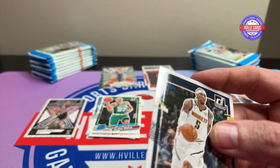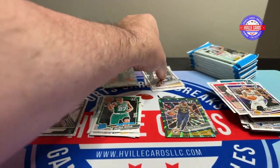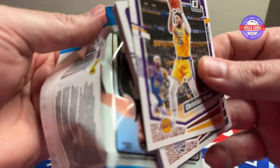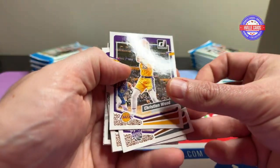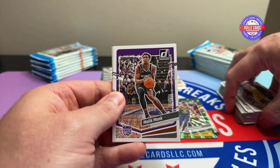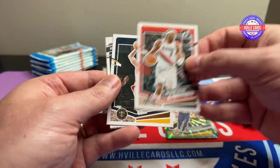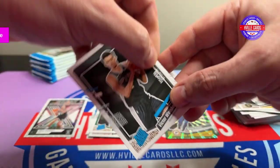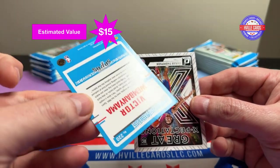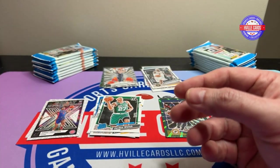All right, name variation, even though I don't know who he is. Christian Wood — the stack is getting messed up. Malik Monk, Alvarado, Gary Trent, Grant, Braun. There he is — there's Victor Wembanyama! And a Great Expectations, Azure Thompson.